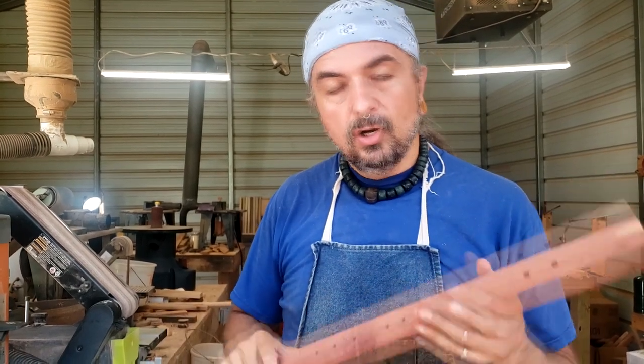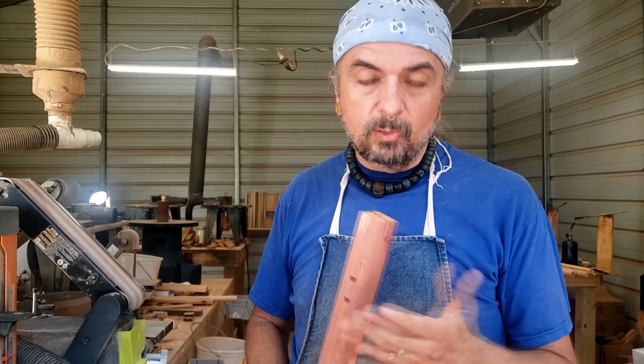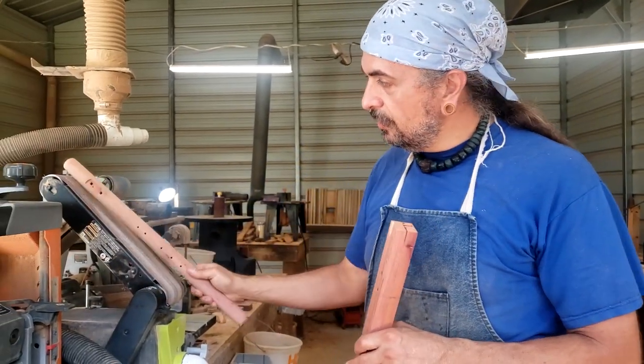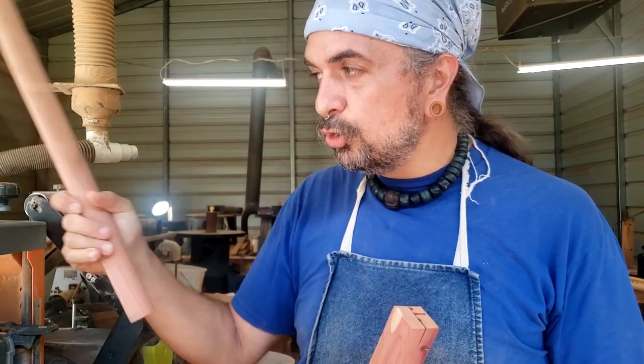So the next thing I'm going to do is take it over to my roundover router and just run it through so that it's nice and round, and then it will be ready to sand down from there. There was a time when I sanded everything on the belt sander, but today, as you see the markings on the bottom of this, we usually sand everything on a lathe.